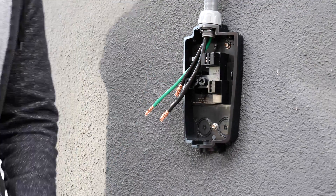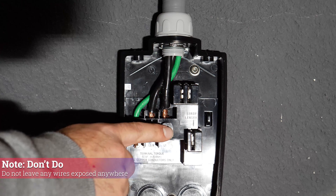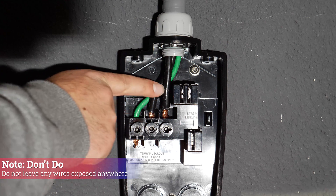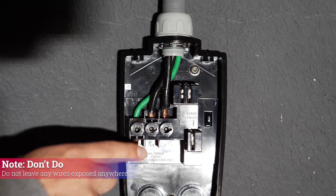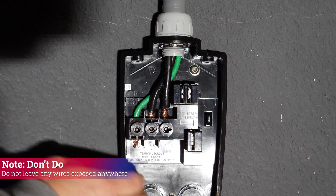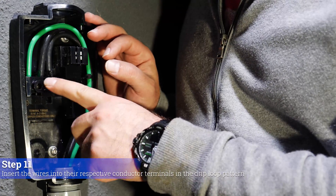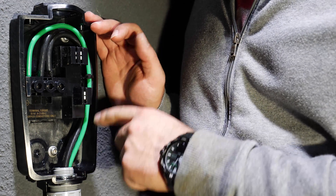Upon constructive criticism from Reddit, I want to show you my mistake. I essentially left these wires exposed in this box — don't do this, don't leave any wires exposed. The power was never turned on, so I'm going to redo this part. I'm going to start from here and do the drip loop that Tesla recommends. No more exposed wires — wires are in, using the recommended torque settings, following the drip loop pattern Tesla recommends.